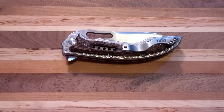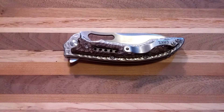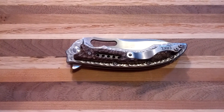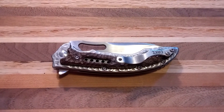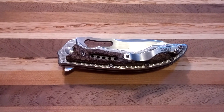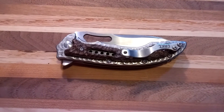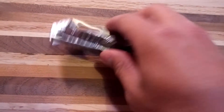Hey guys, KnifeTaked here. Today I'm going to do a video on my CRKT Fossil. But first I wanted to mention that SSR Knives and Guns passed away. He's a guy on YouTube who does a lot of knife and gun videos, part of the knife and gun community. I just wanted to mention that he passed away, so it's very sad.